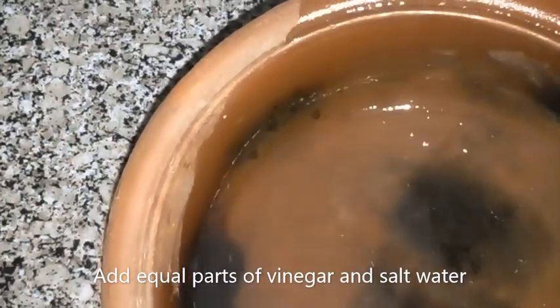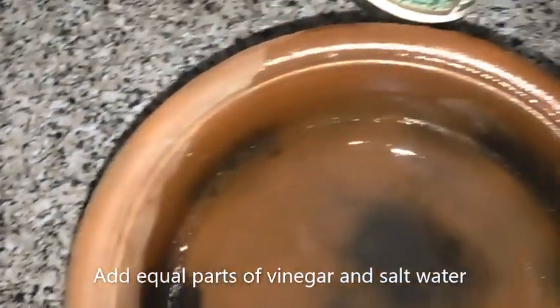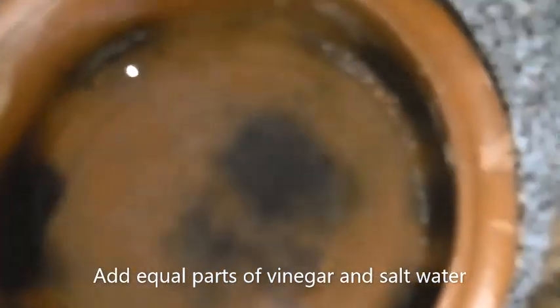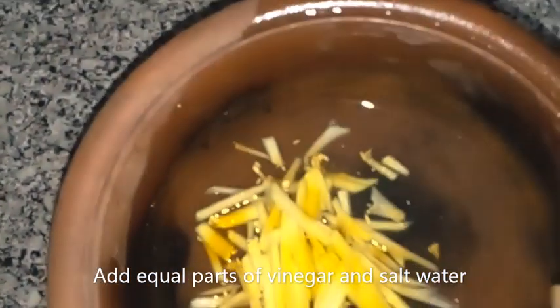In this pot I have vinegar and salt water. What I am going to do now is put the papaya pieces in. Only put the papaya pieces at the beginning and heat this for about 10 minutes. After that, you take out the papaya pieces, let them cool, and then you put in the rest — that means the green chili and the onions. So now we are done with that step and I am going to put this on heat for 10 minutes.